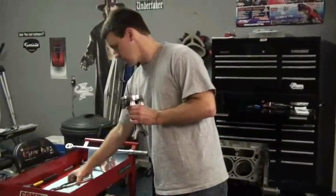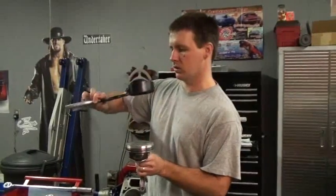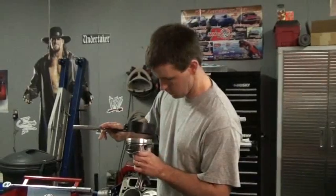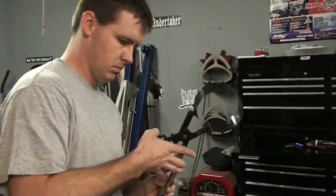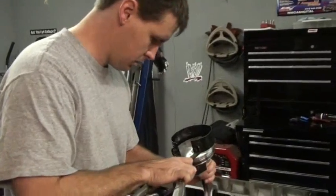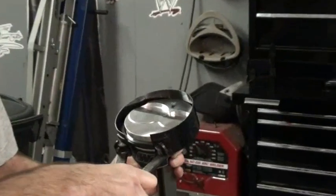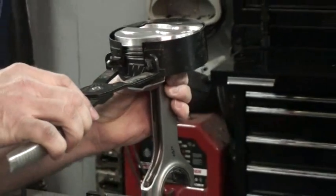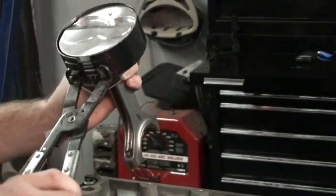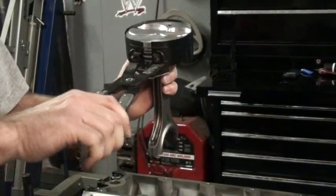If everything is ready to go, we're going to use this nice ring compressor. This ring compressor has a bottom to it — you have to install the piston in it according to the label, with the bottom pointing down. I've also cleaned meticulously and oiled the ring squeezer tool to aid in sliding the piston down into the cylinder. You want to be careful and slow about this and get as much on it as you can without forcing it.